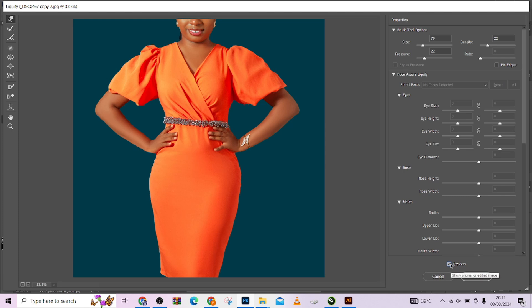The next thing I want to do is push out her bust a little. I'll pick up my Bloat tool, size it to match her bust area, and just nudge it as much as I want — click and hold to keep bulging it out. If that area starts looking unrealistic, drag it up a little to make it look realistic. Do the same on the other side, then push the middle inwards to give that cleavage effect. Before, after — amazing.